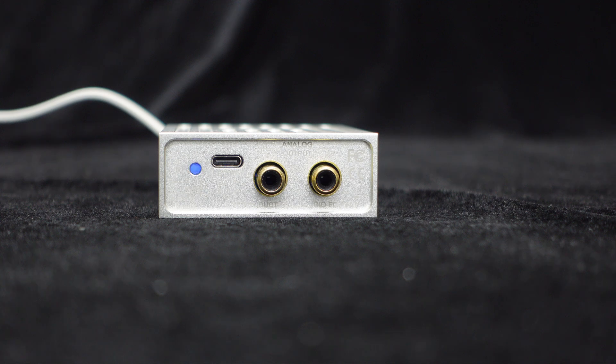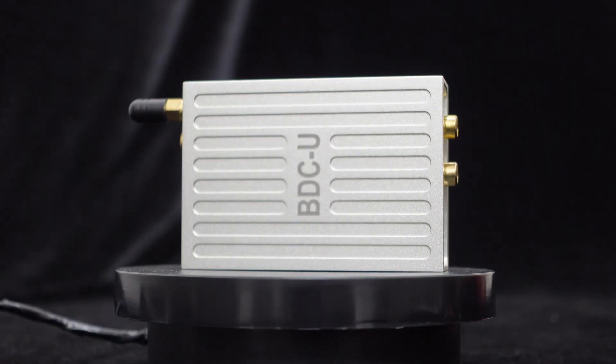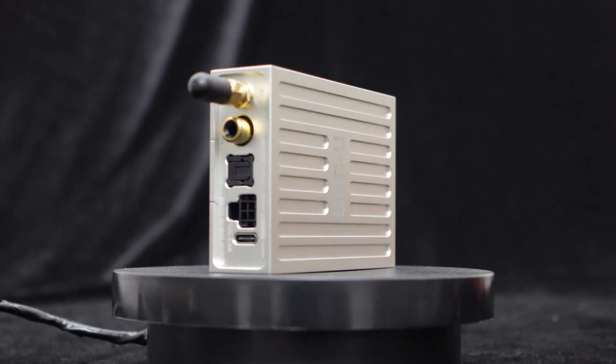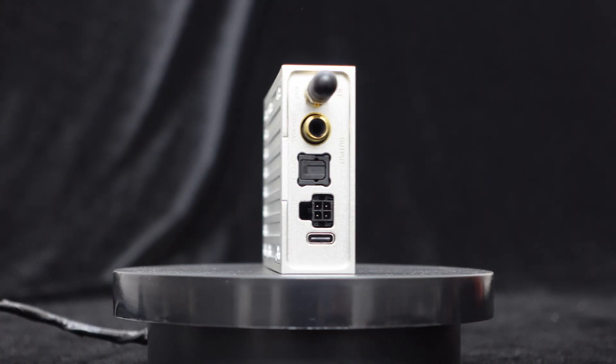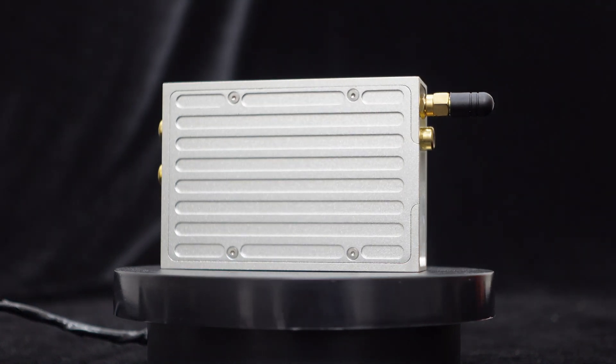The front panel also includes a Bluetooth indicator light for you to monitor the system's operation status. With features like Bluetooth 5.3 input, computer or phone USB input, analog, coaxial, and optical outputs, support for direct DC 12V car battery power and ACC control, the BDCU Bluetooth USB decoder can be widely used in automotive audio systems, home entertainment, sound systems, and professional music production.